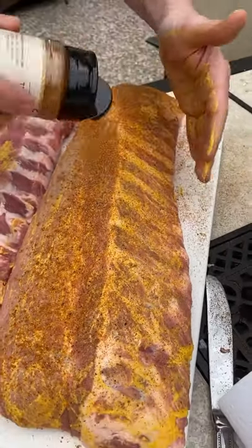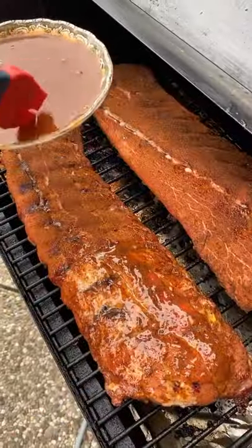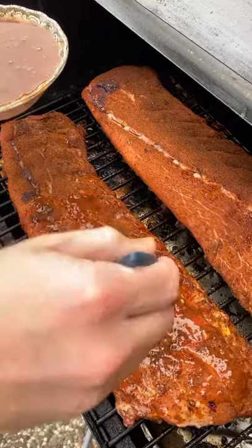Now preheat your grill to 225 degrees and get both of those racks on there. Every 45 minutes, baste with your favorite Carolina mop sauce.